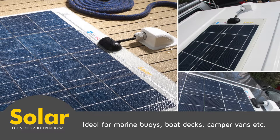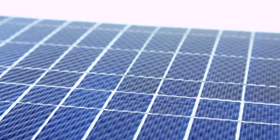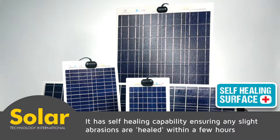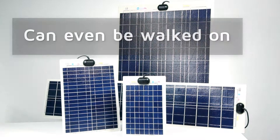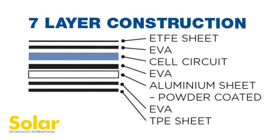The top layer gives the PV Logic Flexi extra resilience in really tough conditions. It has a self-healing capability, ensuring any slight abrasions are healed within a few hours. The Flexi range can even be walked on.